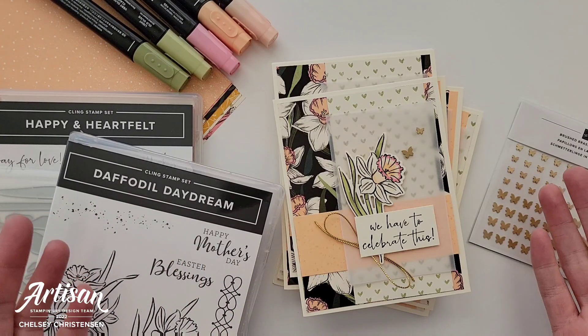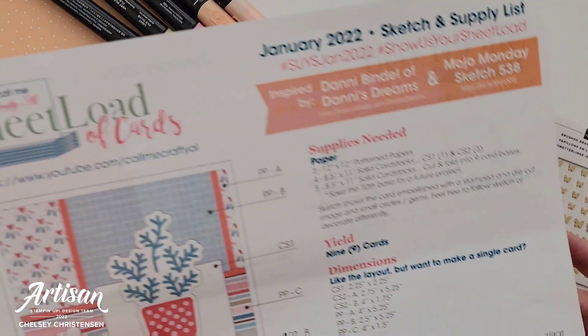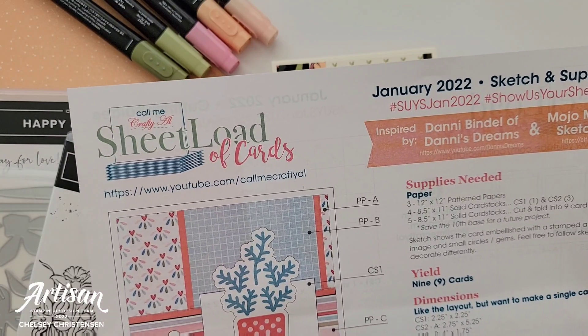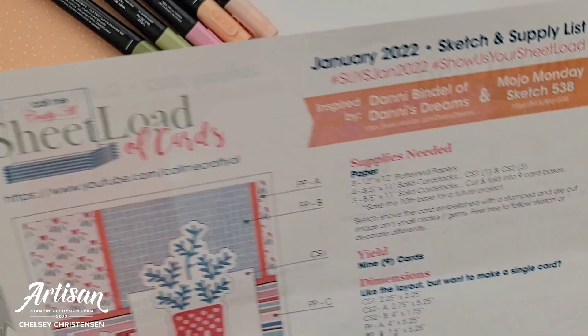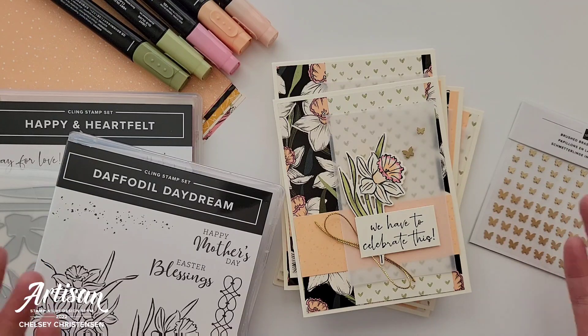Hi everyone and welcome to Creative Chelsea. Today I'm excited to be sharing with you the January 2022 Sheetload of Cards template from Call Me Crafty Al. If you are new to my channel and want to see more of my videos, click on the subscribe button and then the bell for notifications.